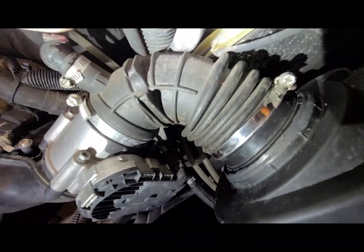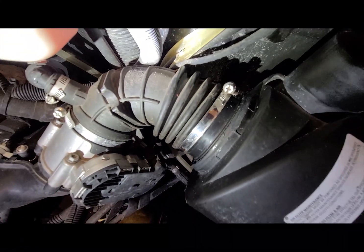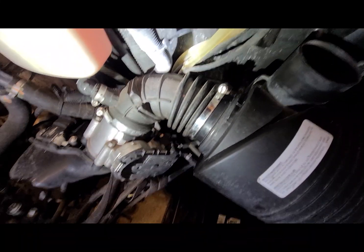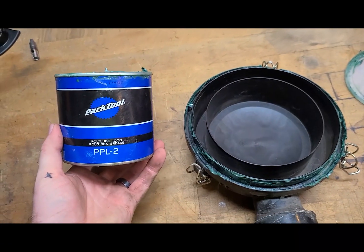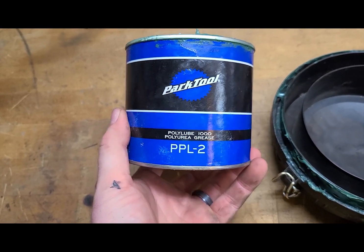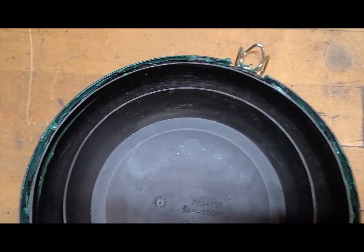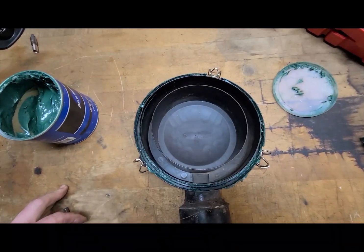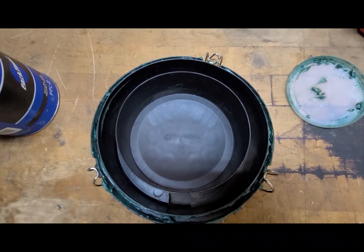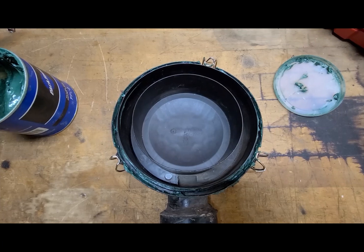I've RTV'd that seal — we're going to let it set and dry and then smoke check it again. I've also taken the lid off and applied polyurea grease all the way around the seal just to give it a little bite so it seals up. This grease will not hurt or harm the seal, the plastics, or anything, and it's perfect for keeping water out. We'll put that back on.